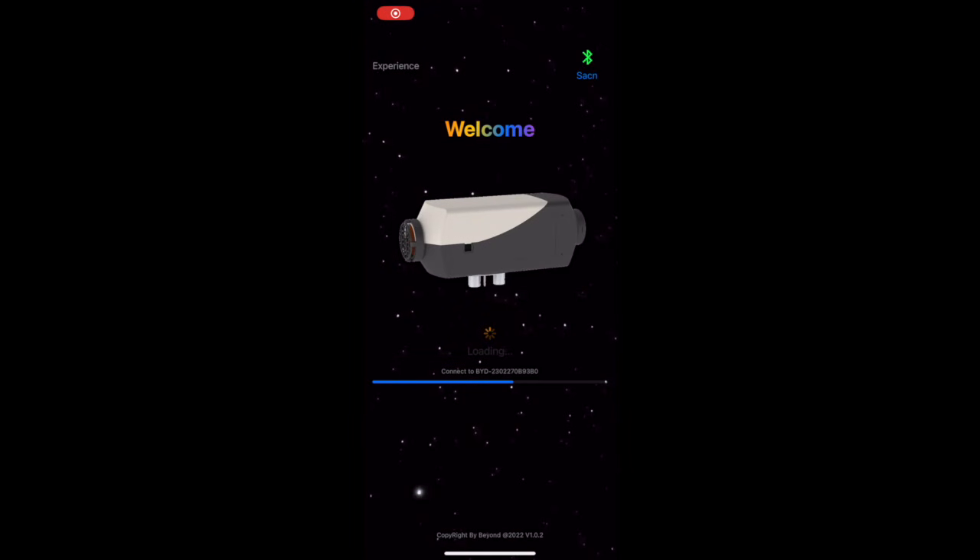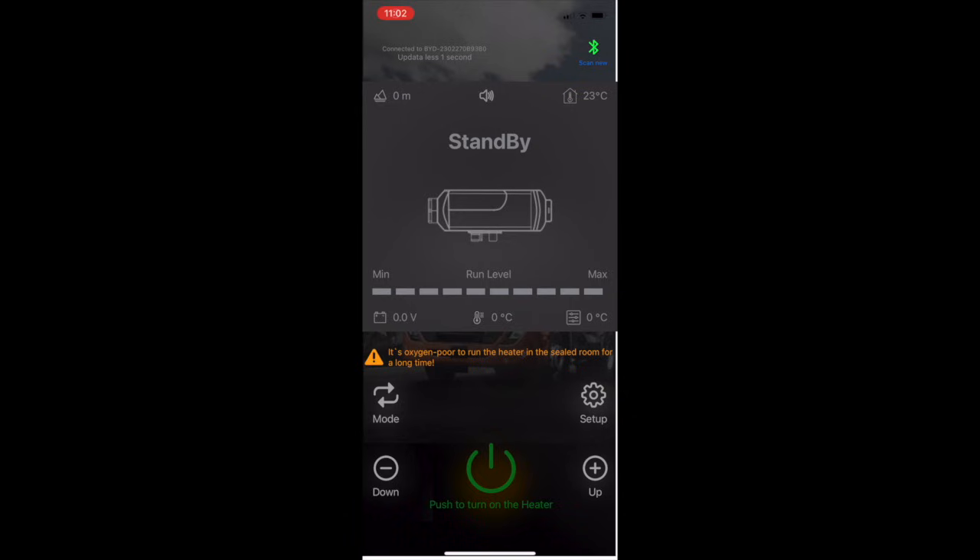Click on the app and it automatically connected — it is now connected via Bluetooth. You can see in the top right corner it says 'scan now,' so that's what you'd use if you had two heaters or if you weren't connected. The heater is currently on standby, and it doesn't read your elevation, voltage, or temperatures when it's not turned on.